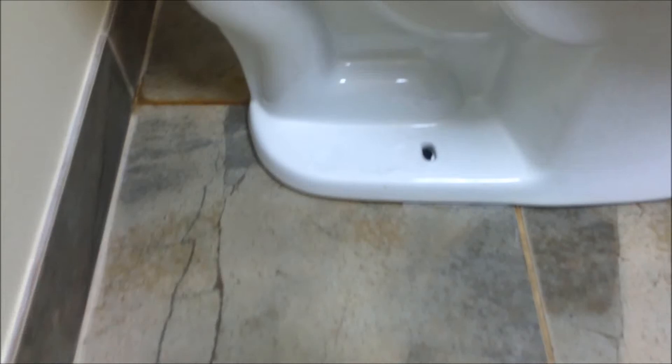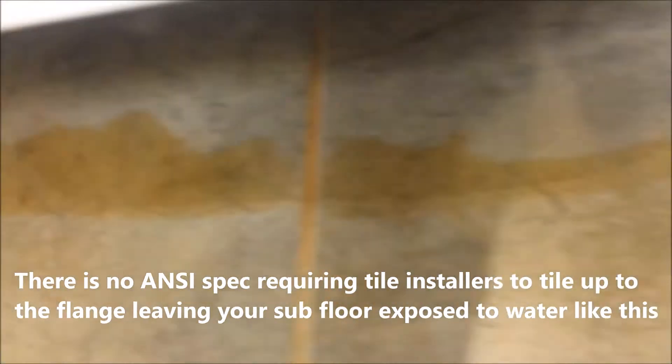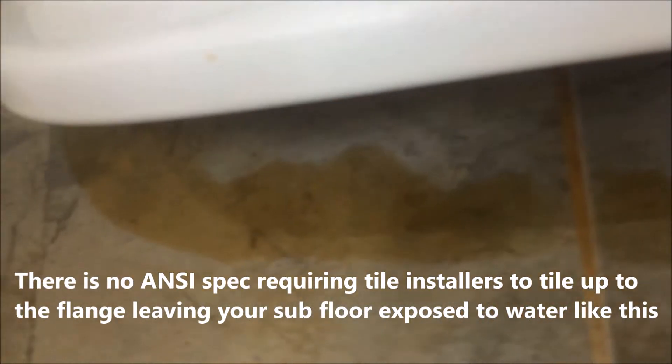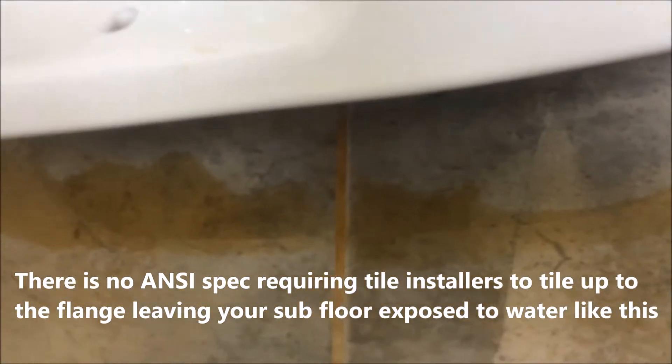I just wiped up all around the perimeter of the toilet, and there's the rag that I used to clean it up. Let's see what's underneath the toilet. All of that coffee is there. And what would happen in your bathroom is it would flow through the open slots of the toilet flange and into your subfloor, over time rotting and causing mold.